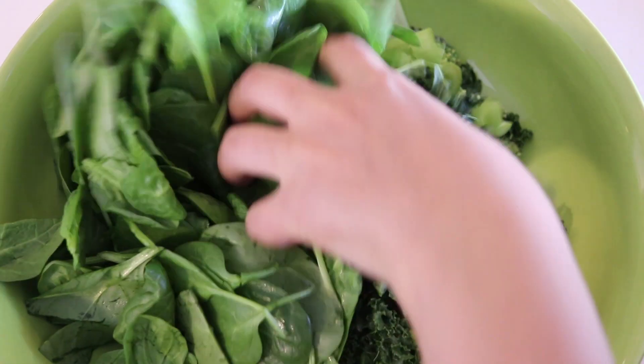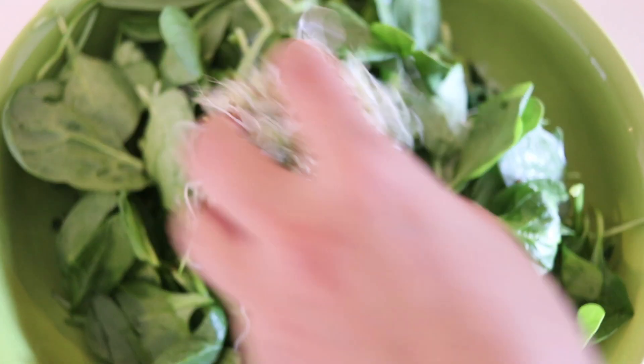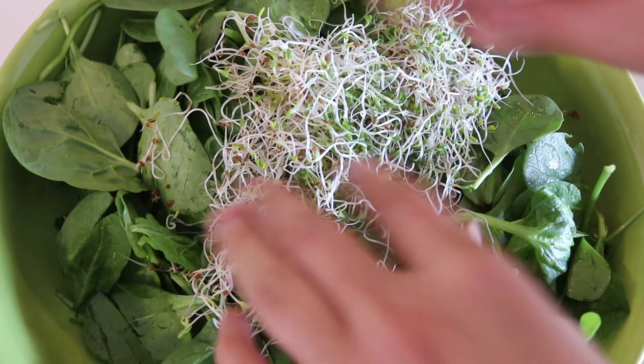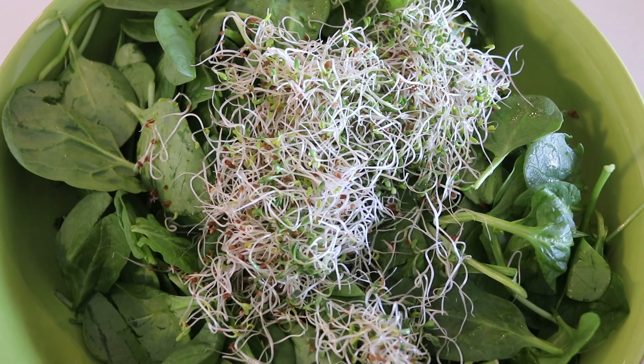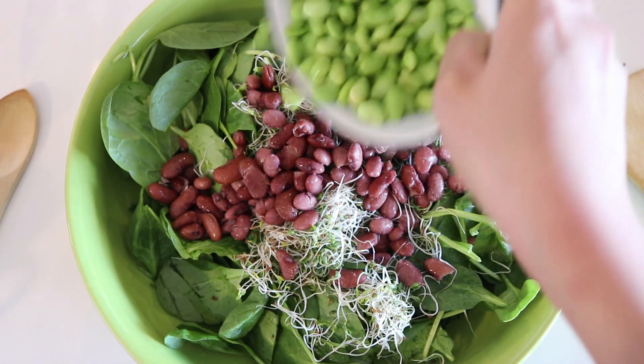I'm just going to use a big salad bowl for this, and of course I'm going to add some spinach because spinach helps you grow — I don't know what I'm saying, guys. We're also adding some of these sprouts. Are these called alfalfa sprouts? I don't know, but these sprouts just make salads so much more delicious. And I'm adding some kidney beans because I already have kidney beans available.